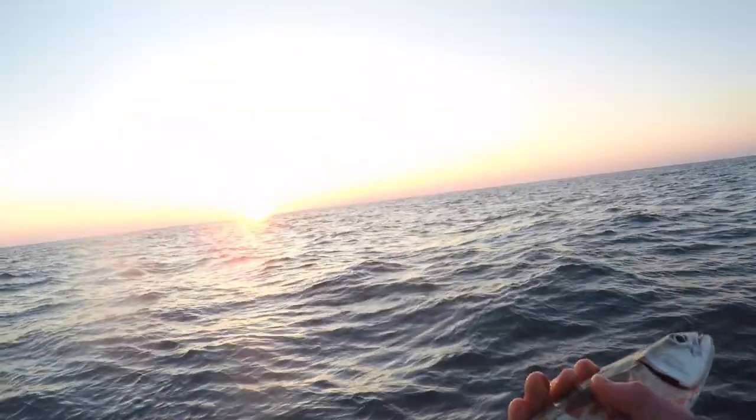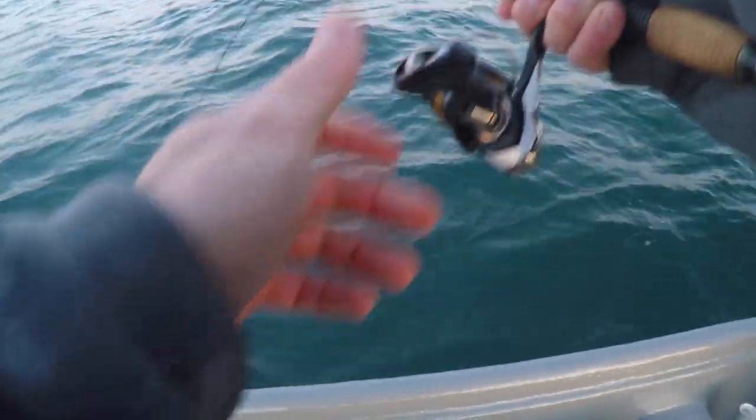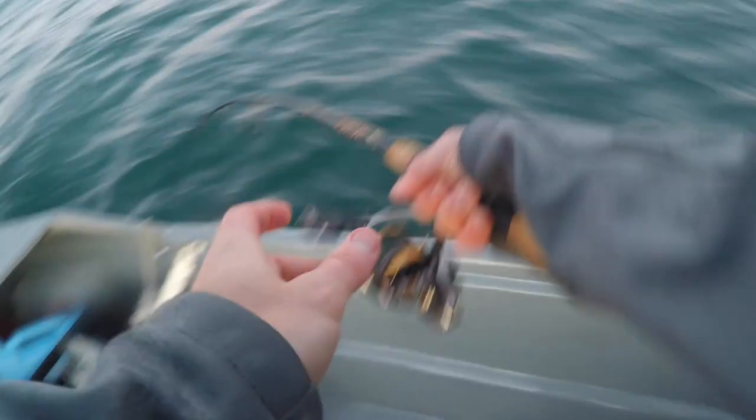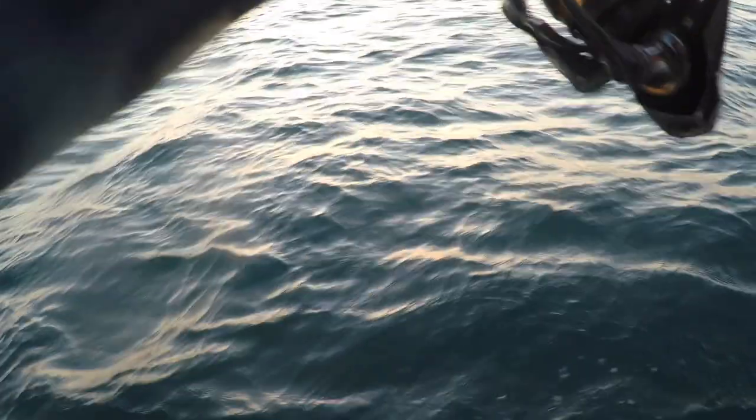That thing's a stud, dude. So this is a veteran move right here — you let your friend that's better at fishing hook the fish, you sabotage his GoPro, and then you reel the fish up and get all the glory. Been doing it for years.